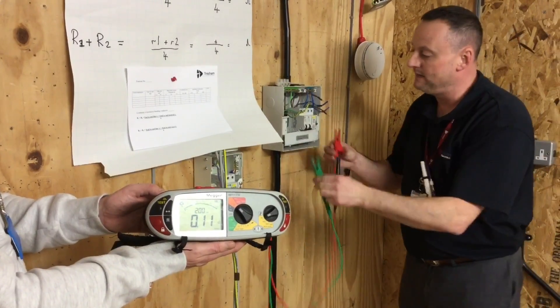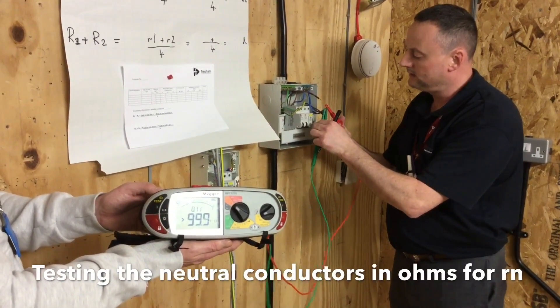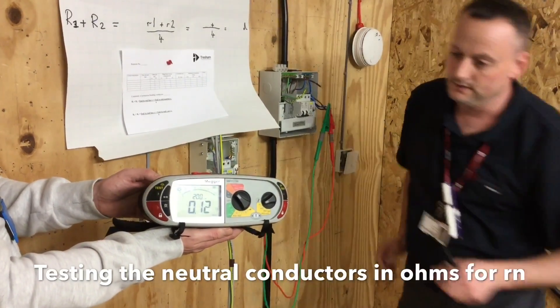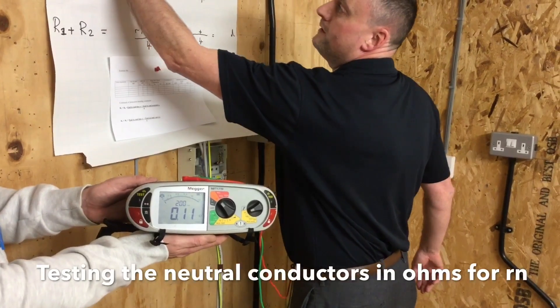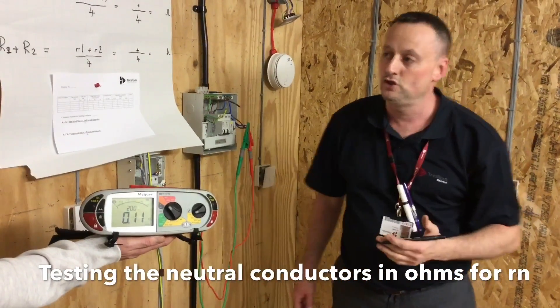We expect a similar reading when we move to the neutrals as little rn. This time we've got 0.11. We discussed the fact that the conductor size is equal and the length is equal, so our reading should be very similar.